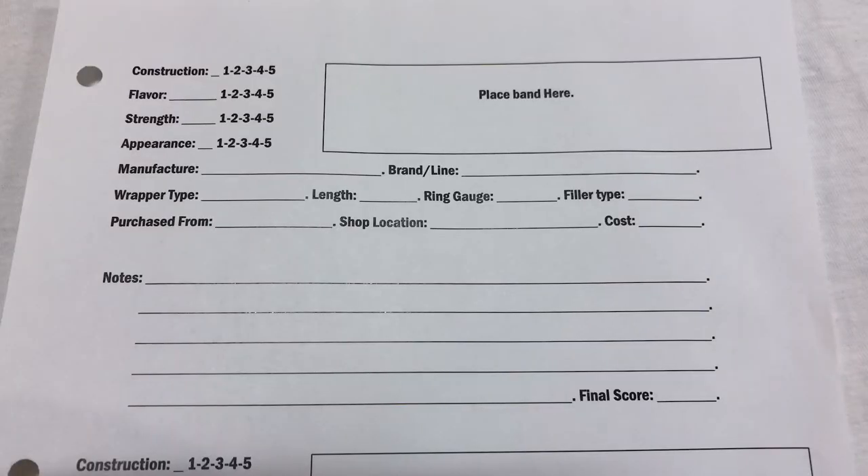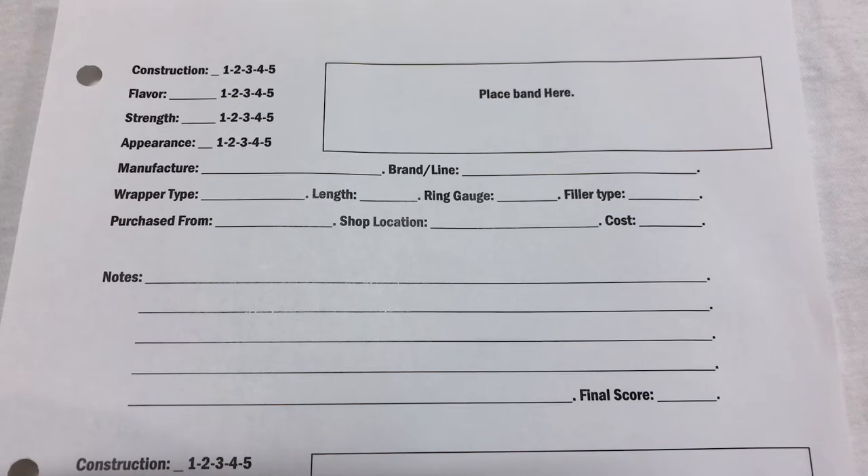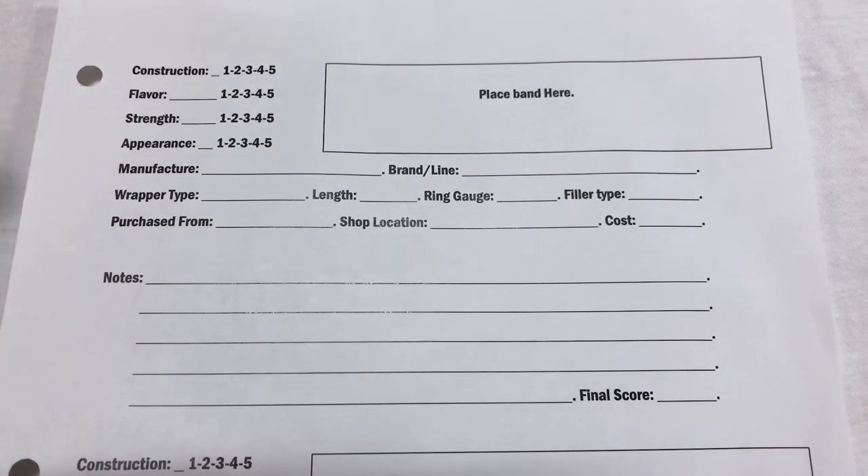Alright guys, so here's my template. On each page I have two of these — you can see the beginning of the second one at the bottom of the screen. It's pretty simple. I use a 20-point system over a 100-point system. I feel anything over 20 points just gets convoluted and too difficult. My scoring system has four categories: construction, flavor, strength, and appearance — five points each.